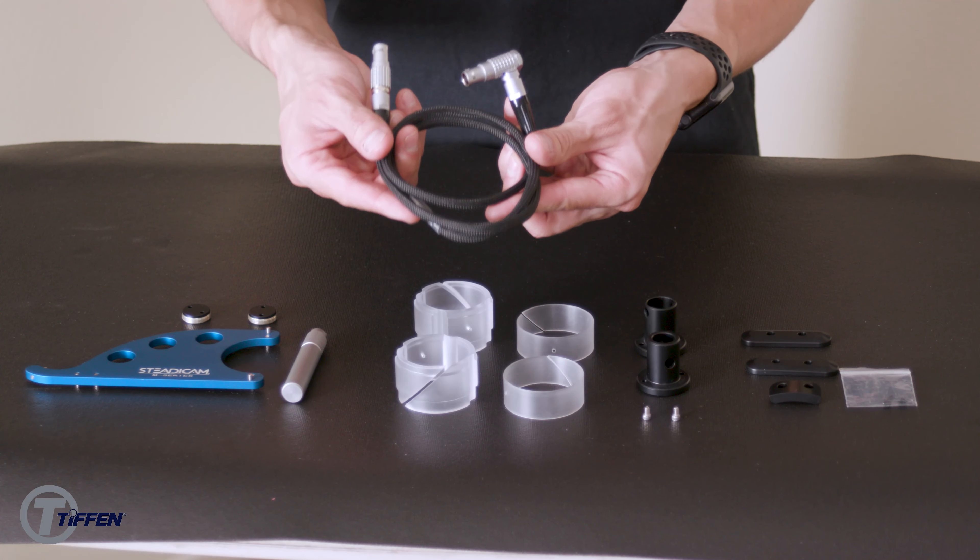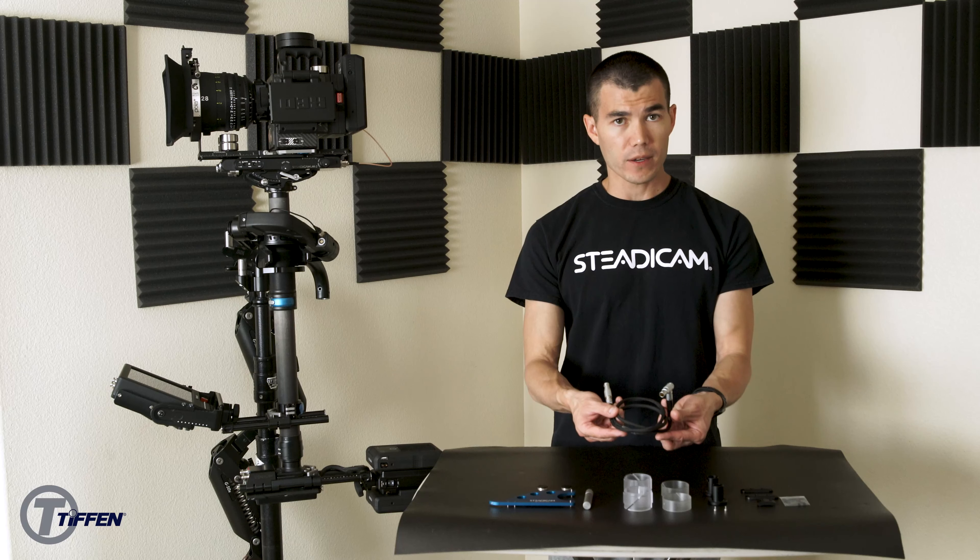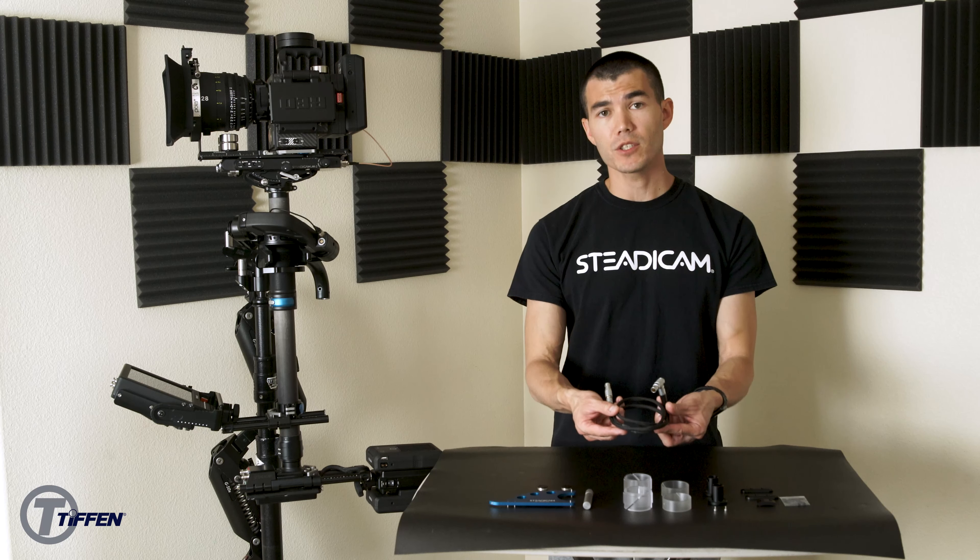Next, I'll show you the Volt interconnect cable. This cable is an 8-pin to 8-pin — one end is straight and the other end is at a right angle. The right angle goes into the top stage and then the straight end goes into the Volt.